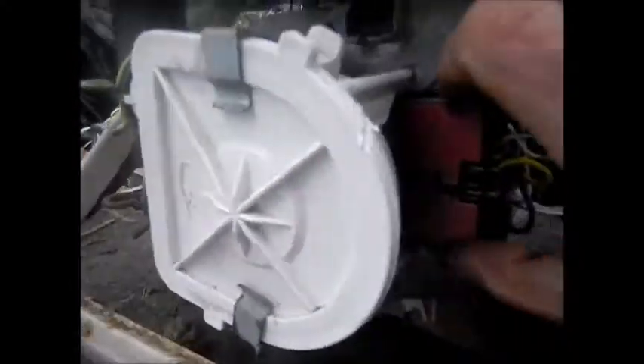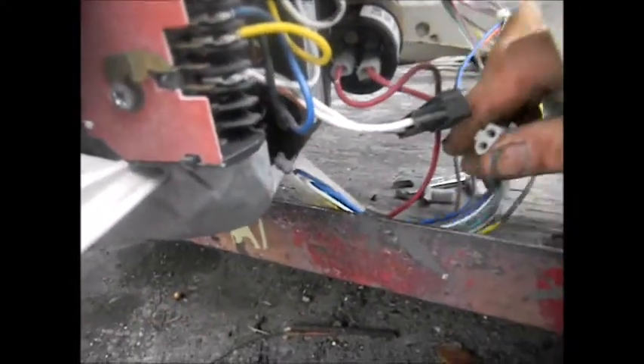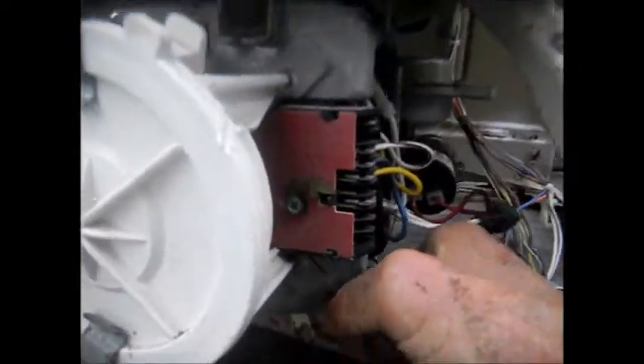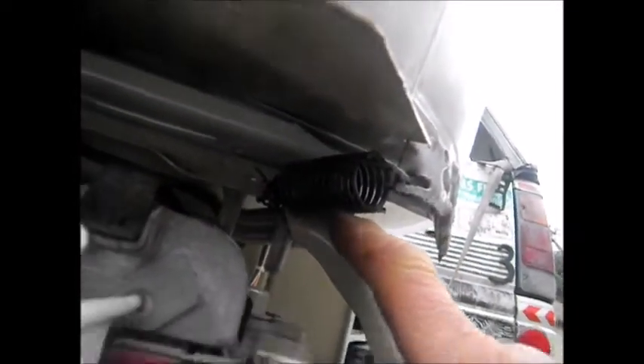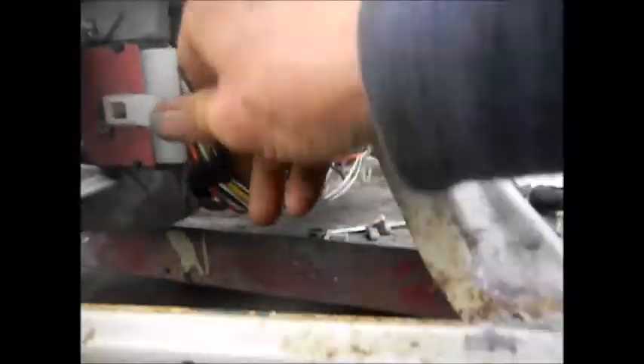Typically it will go bad right under there — you have to pull the motor out. This has a two-speed motor with the extra connection, got to make sure it's all connected up. And this actually had a bad spring. The spring I had to replace. I had to take some coat hanger and reinforce this — that was the problem with the out-of-balance situation they apparently had.